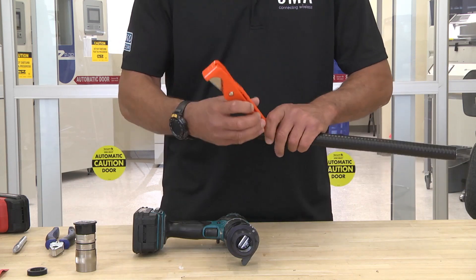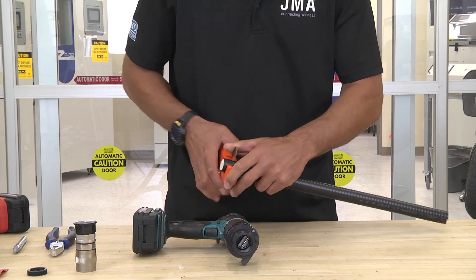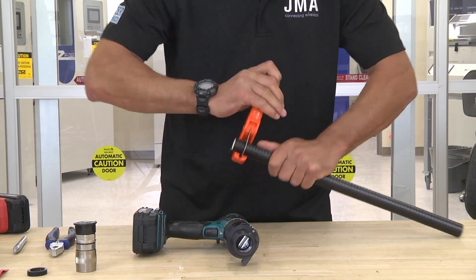First, you want to take your cutter and make sure you have a nice square cut. I like to place the blade in the valley of the cable. Again, you want to make sure you have a nice clean cut.